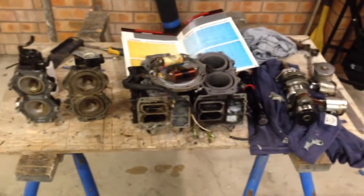Whilst I had all this apart, I thought I'd do a quick video of the insides. Cheers, thanks.